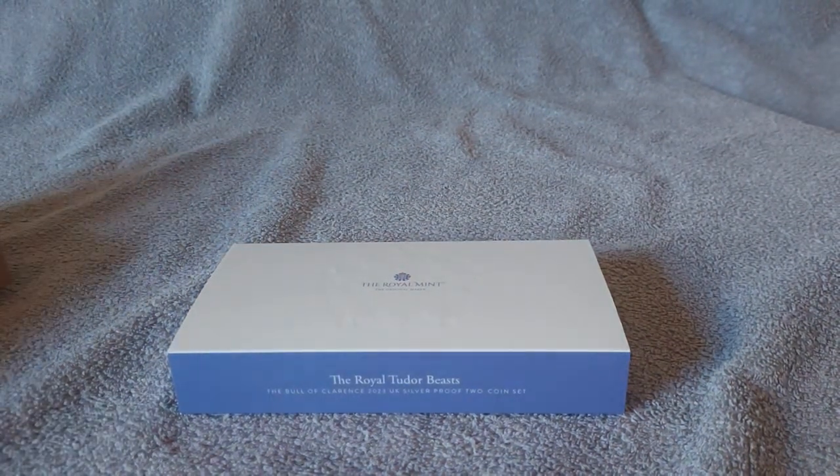It contains two editions of the Bull of Clarence 2023 UK one-ounce silver proof coin. The reverse design on both coins was created by artist David Lawrence. Both coins are struck to proof standard, and one features a special reverse frosted finish — the first coin in the collection to feature the official coinage portrait of His Majesty King Charles III. Both coins feature the edge inscription 'Hampton Court Palace Royal Tudor Beast,' and the set is accompanied by a booklet created in collaboration with experts at Historic Royal Palaces covering the Bull of Clarence and Henry VIII's use of heraldry.